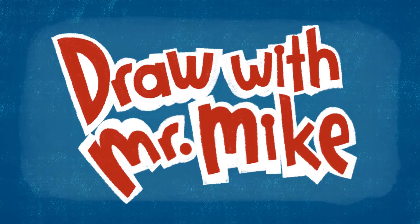Draw with Mr. Mike! Hey everybody, it's Mr. Mike and today we are going to draw a grandfather clock!